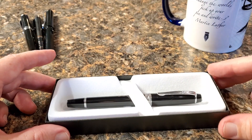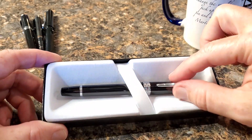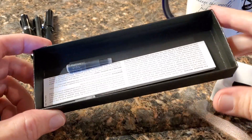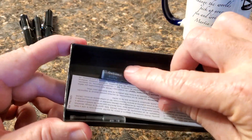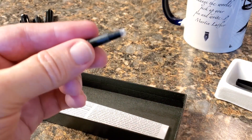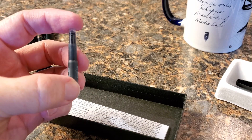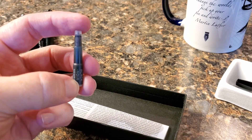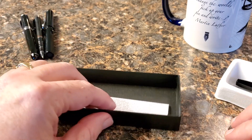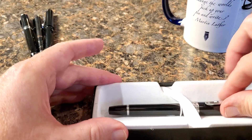This one is a black Cross Bailey Light. Open it up and you'll find two included cartridges. These are a proprietary cartridge — kind of an unusual shape compared to, say, a standard international. So do be aware of that: it is a proprietary cartridge. This one comes with two black ones.